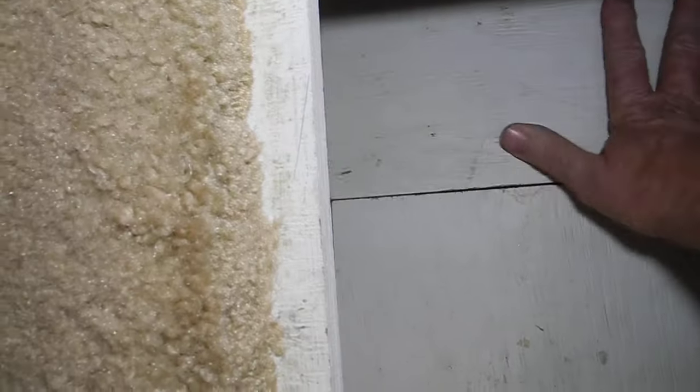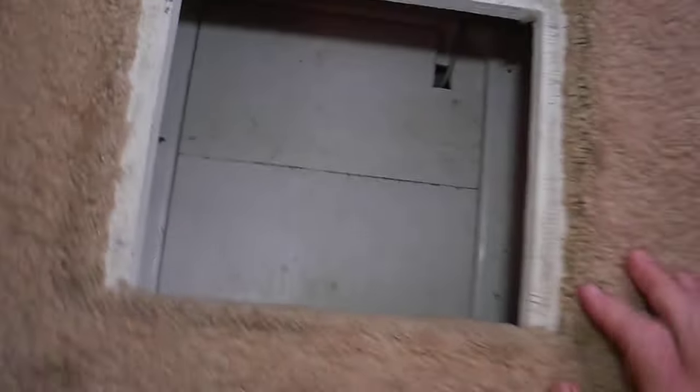We'll go ahead and put things back in place — curved piece first. The second piece has a cut-out for that wire and we're good. Now we can put this back in, put the carpet back, then lift up this carpet and see if there are any surprises under here.